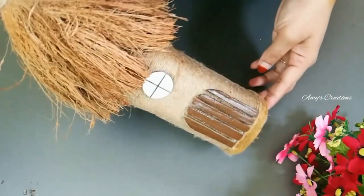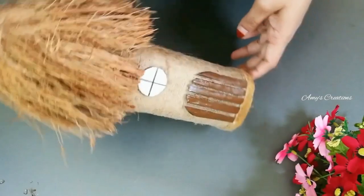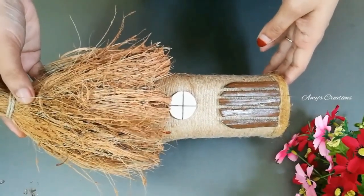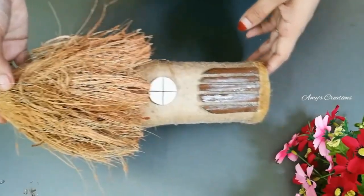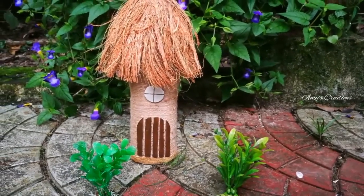Here we are ready for this bottle. We have a very simple and very good bottle.